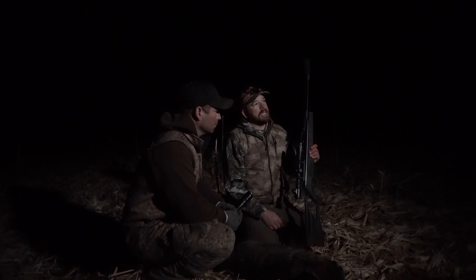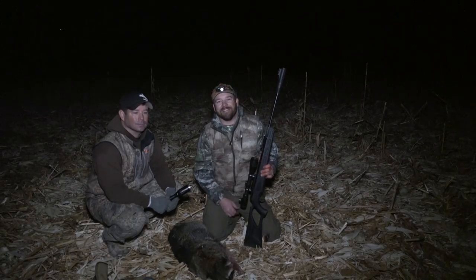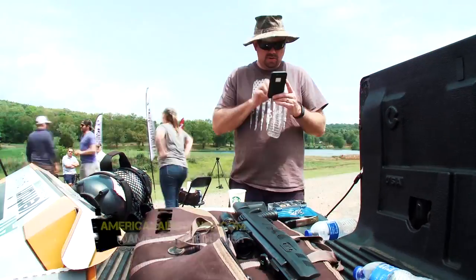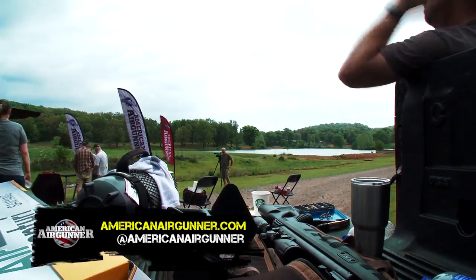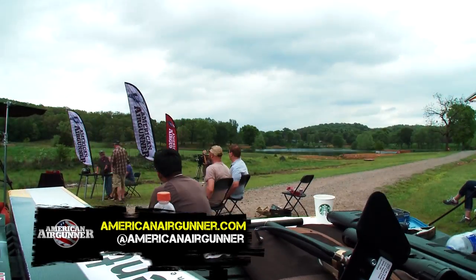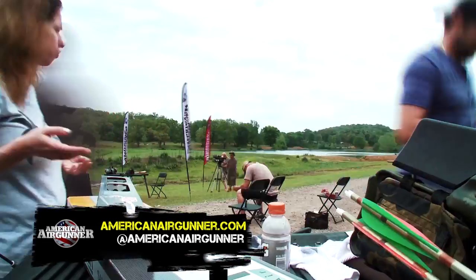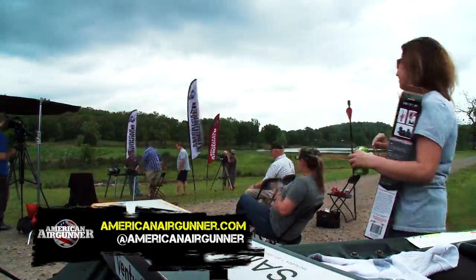You guys have seen my Octane for four seasons now — this is the .22 caliber Umarex Octane. I'm Steve Kreiner, the Dog Soldier. Thanks for joining me here on Air Gunner. Until next time. You've been watching American Air Gunner, the only televised show all about air guns. Follow us on Facebook, Instagram, and subscribe at AmericanAirGunner.com. Now engage your brain and go shoot an air gun.